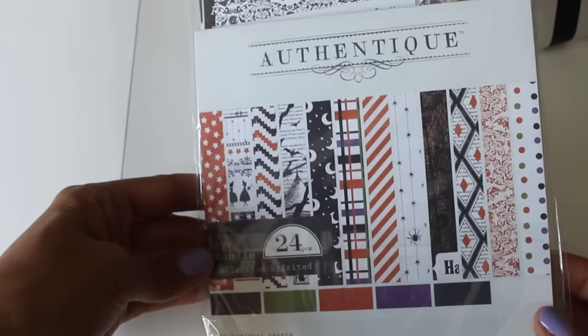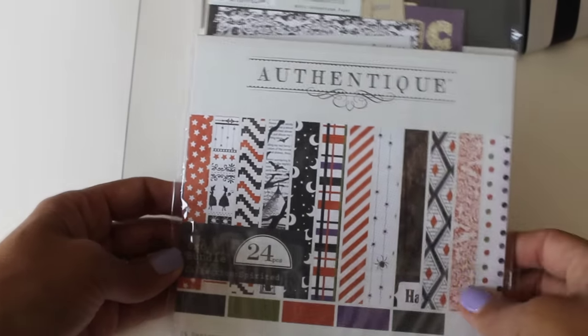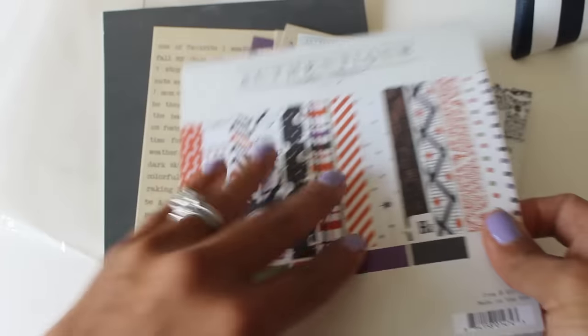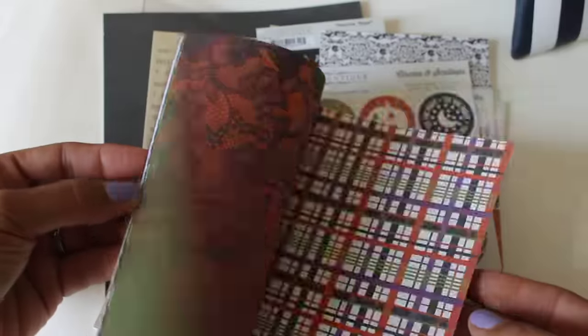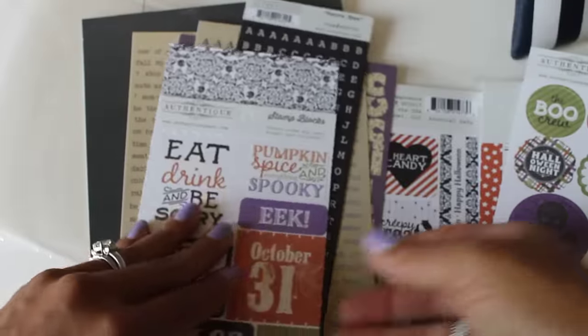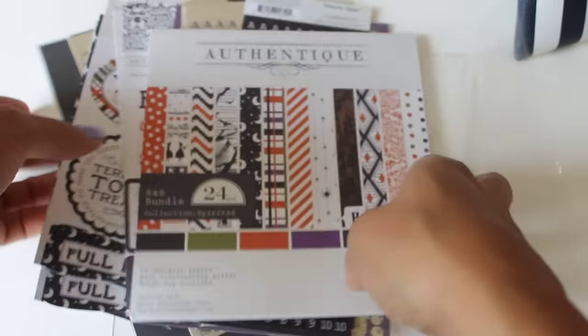She sent me some paper — oh my gosh, Armeen! She sent this Halloween paper, it's Authentique — and oh my gosh, it's a kit! I love Authentique paper. Look at all that — I love Halloween paper that has purple in it. It comes with little circles, stickers, alphas, and cut-aparts that you can use. Thank you Armeen, that's really sweet. I can definitely use this on Halloween projects.